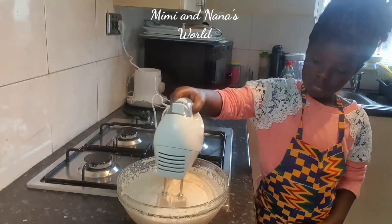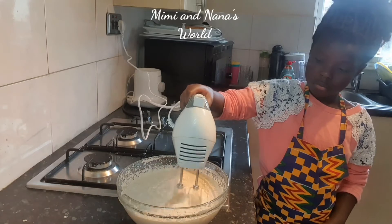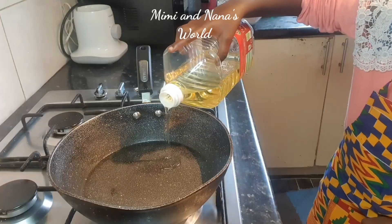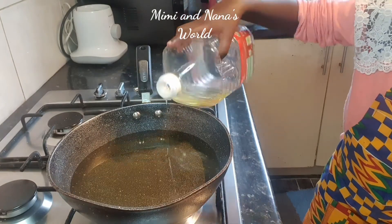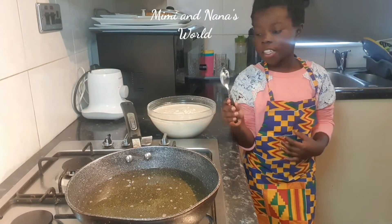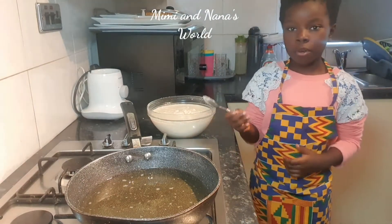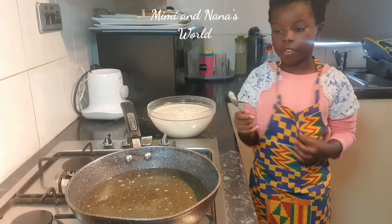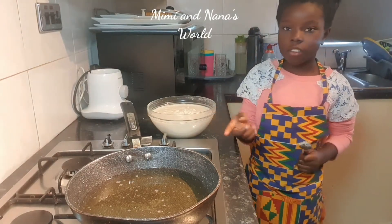We're now going to whisk it to activate the natural yeast. Now for the frying process, please get an adult to do this with you. I'm going to test it with a teaspoon to make sure the oil is hot enough — it shouldn't sink to the bottom because it's fluffy and it should just stay on top.